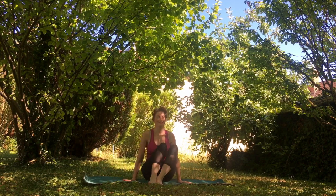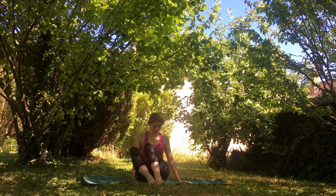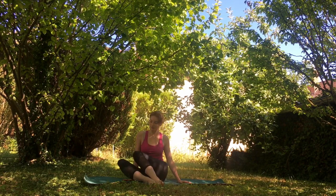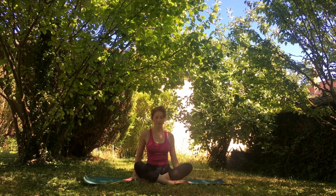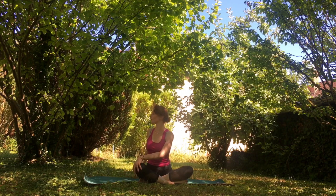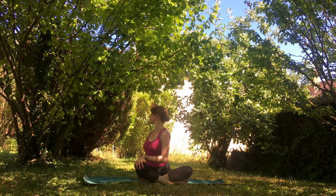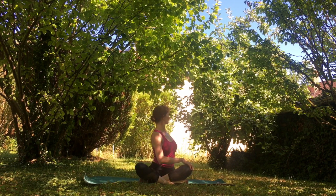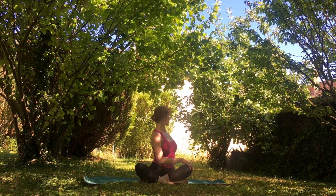Let's do some windshield wipers, bringing your knees from one side and then the other, just getting rid of any tension we might have experienced in this class. Let's come into our easy pose and take a little stretch — your right arm comes to the left knee, twisting your body. Then the opposite side: your left hand comes to your right knee and your right arm goes backward, twisting your body just a little bit more.